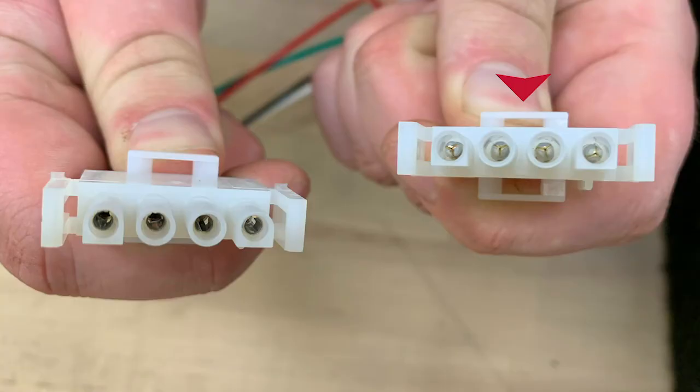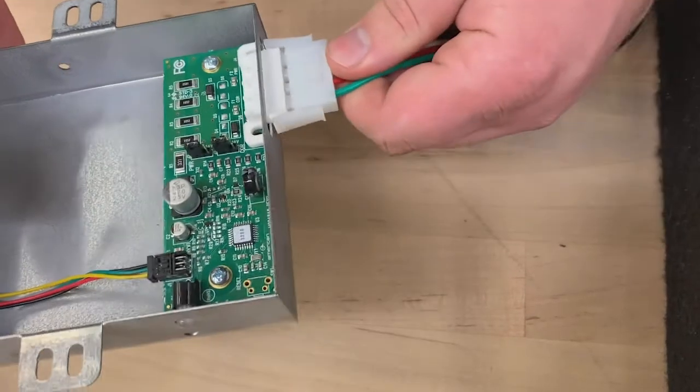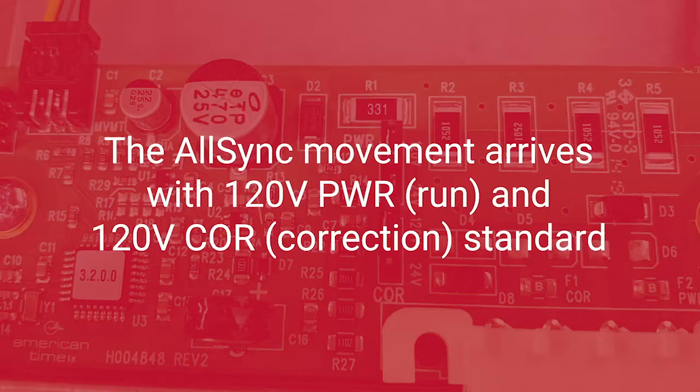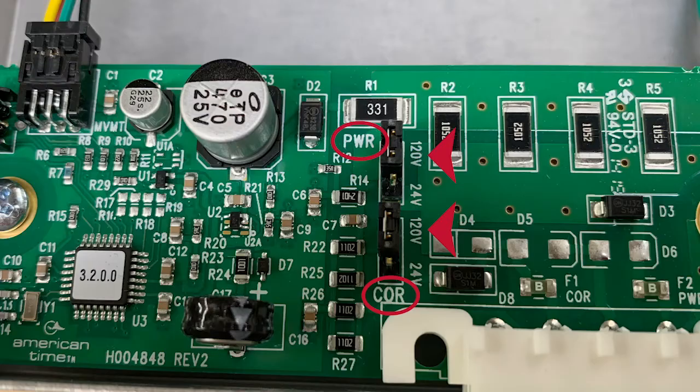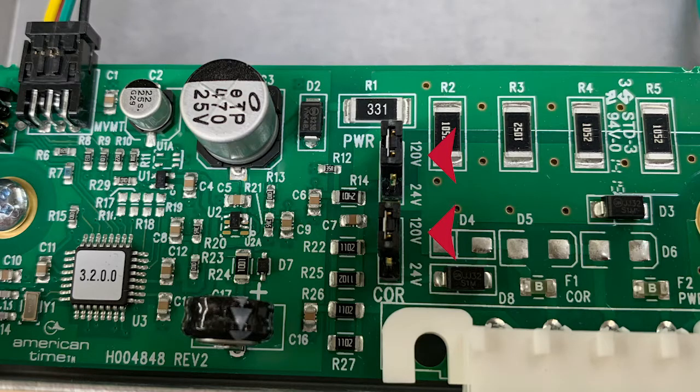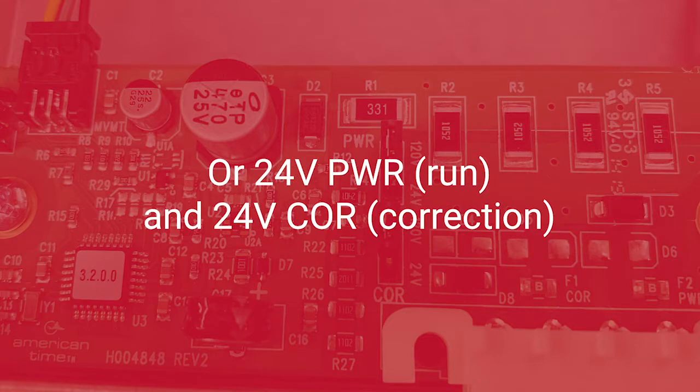Select the male end of the Molex plug and insert it into the base of the dust cover. The AllSync movement arrives with the standard 120V power, or run, and 120V core, or correction. Here you'll see the default pin placement for run and correction. The jumpers can be repositioned for 120V run and 24V correction, or they can be repositioned for 24V run and 24V correction.